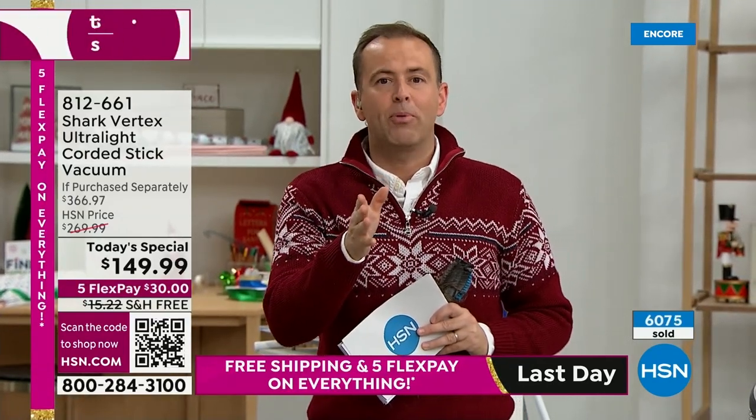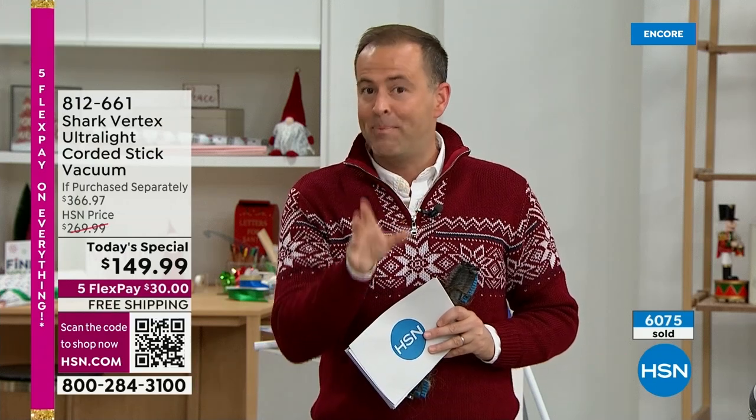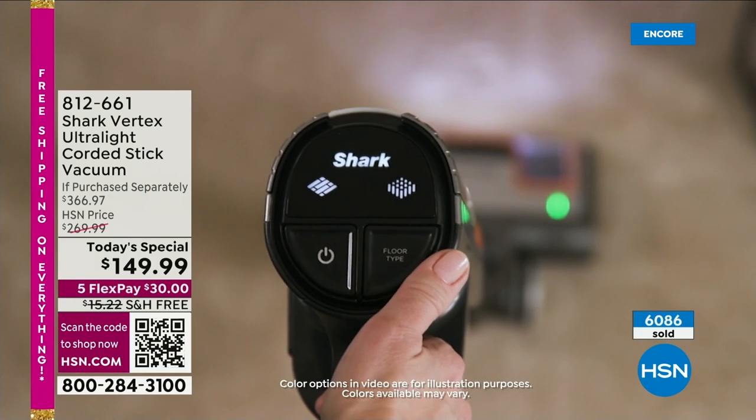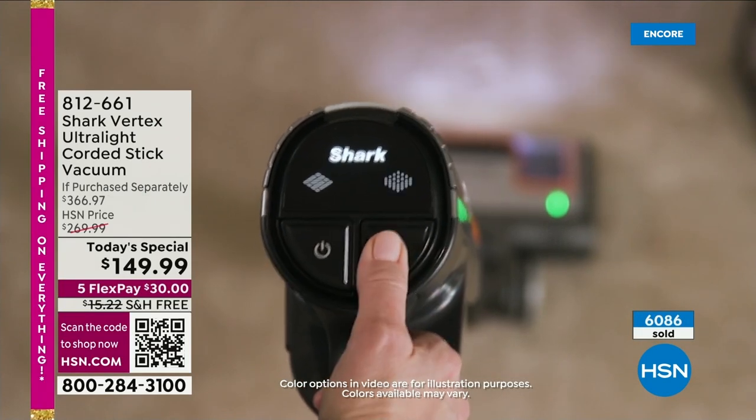I want to go over the pricing if purchased separately so you understand why this is such a big Black Friday deal. If you search online or in store, the Shark Vertex alone is $300, the under-appliance wand is $40, and the pet multi-tool is $27 — totaling $367. We are down from $367 to $149.99. That's well over 50% off.